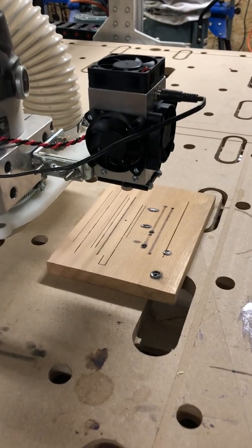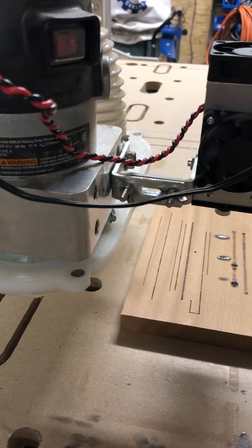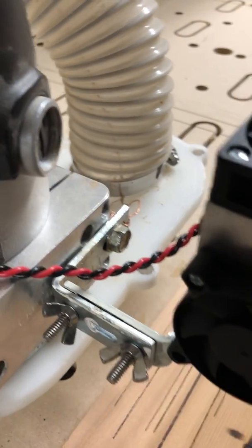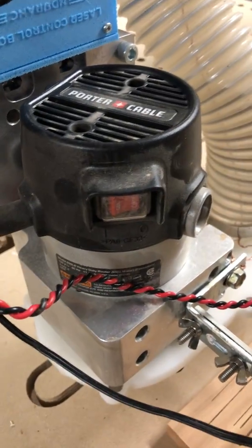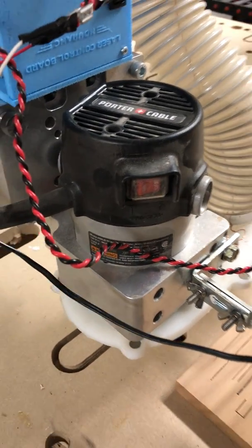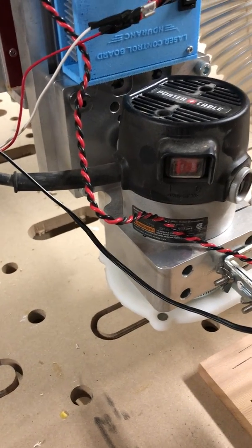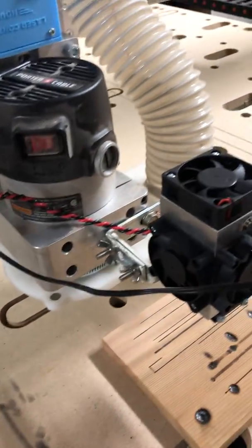Nothing bulky. It mounts on two L brackets put together, and that allows me to have it in a fixed place. I've actually mounted it right on to the grounding bolt of the spindle. Now for the spindle, I've got two separate things set up in Mach 3 so that my spindle will never turn on in this case, which is a good thing because we don't want the spindle to turn on when I'm trying to use the laser.